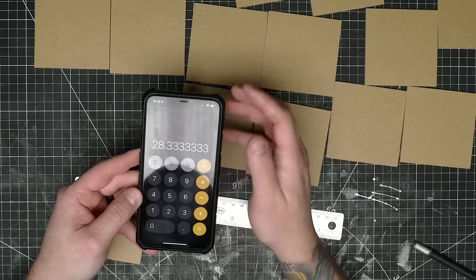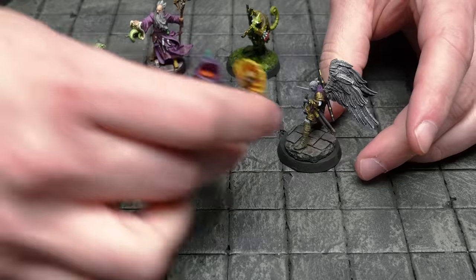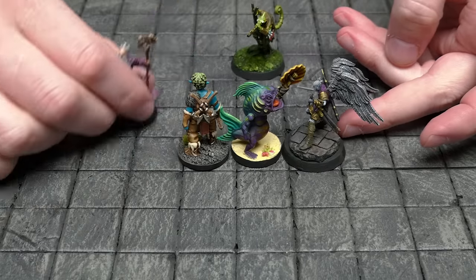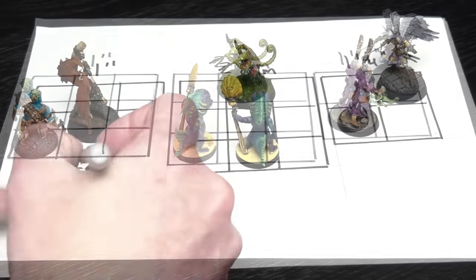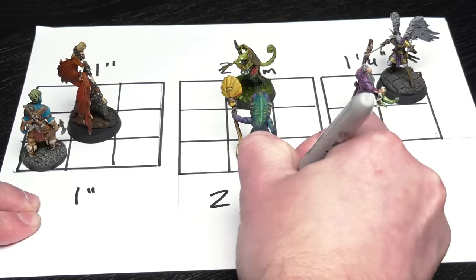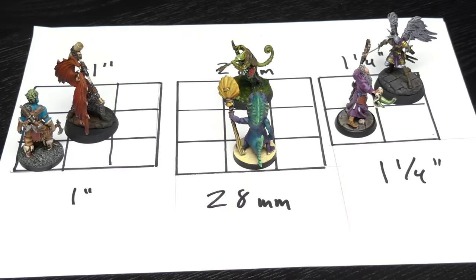It just meant that I'd have to make the grid slightly larger than one inch, which is something I like anyway, as one inch grids can be kind of tight with modern miniatures. It worked out that these would break up into 28 millimeter squares, which is a great grid size — just slightly larger than one inch, but not so large that it looks obviously different. I love the inch and a quarter grid system myself, but it does kind of look oversized.